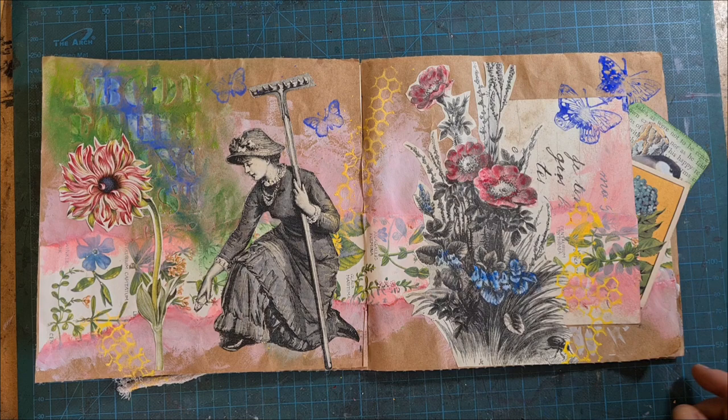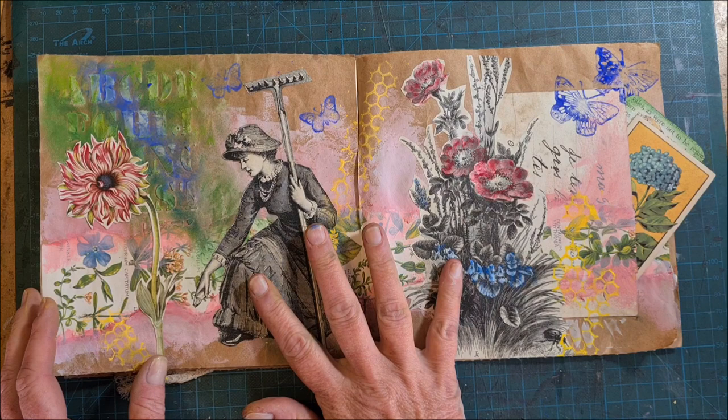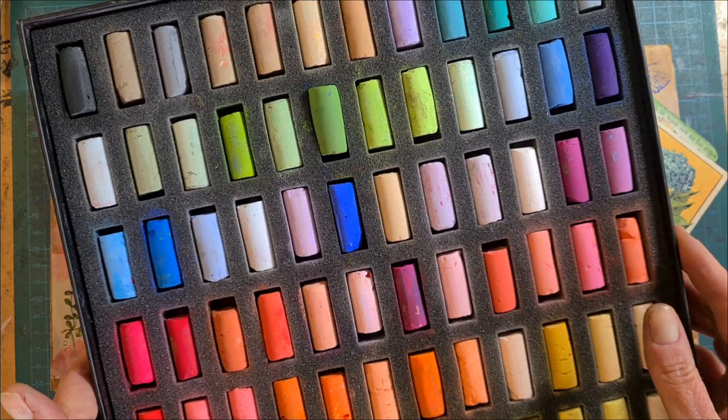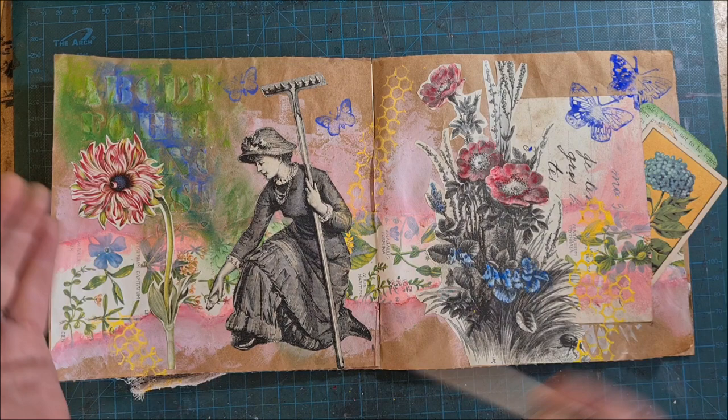Hi, I'm Kelly at Book and Paper Arts and today I have a process video showing how I made this art journal layout. I'm going to start with a blank page and build it up layer by layer using collage and soft pastels. If you saw yesterday's YouTube video, it was all about how to use soft pastels as a mixed-media art supply with stamps and stencils or as a water soluble. And today I want to show you how those techniques work in the wild.